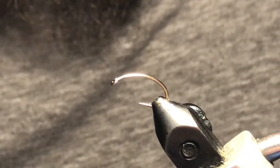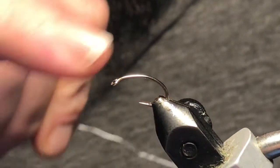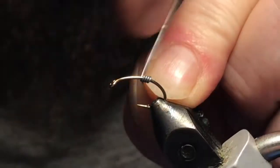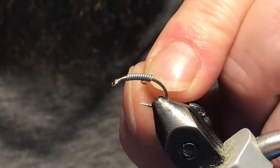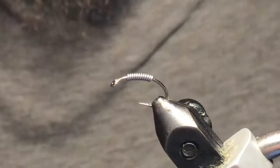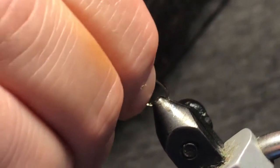I've got a size 10 Togan scud hook in the vice, and the scud hook is key to this pattern as we need something with a curved hook. I've got some 0.20 lead wire and I'm just going to do eight or ten wraps of this right in the center of the hook. The reason we do it there is that's the highest point on the hook, and when you fish this pattern it'll actually flip upside down, so it's great when it comes to hanging it over weed beds and that kind of thing.